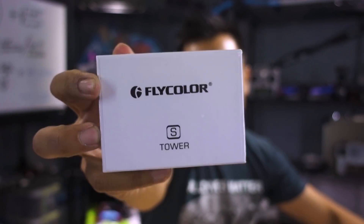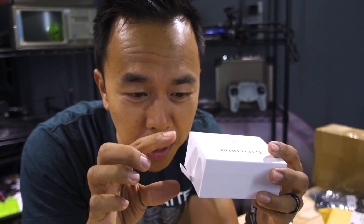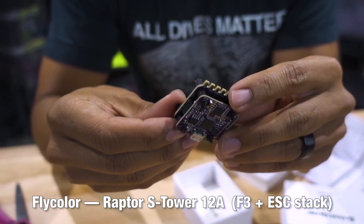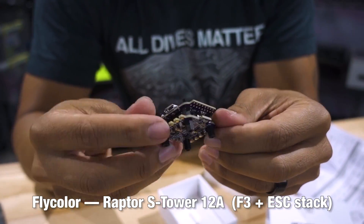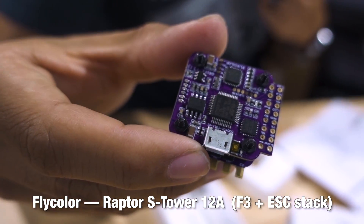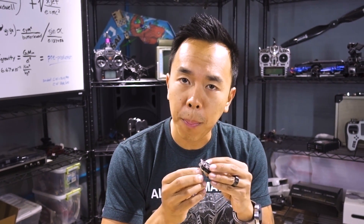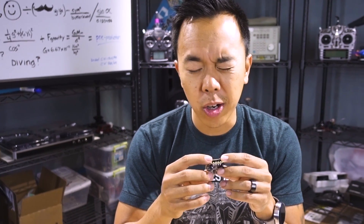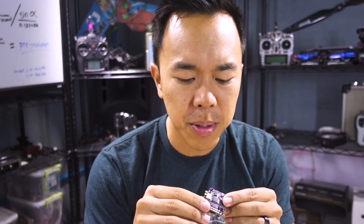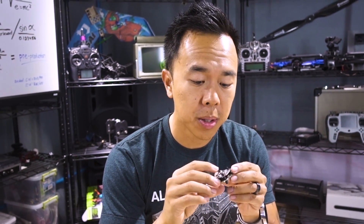Coming over to you by Flycolor — plus one for the packaging, I really like this. This looks like a 20 by 20 12 amp ESC stack, an F3 board, BL-Heli S ESC, 12 amp ESCs. Pretty much all you need. It looks like it would be great for your micro 2 inch, maybe 3 inch builds. 3 inch builds in my opinion should probably be at least 16 amps or higher, and this one's rated for 12. So for your micro 2 inch, I think this will be perfect and make the whole build a lot easier.